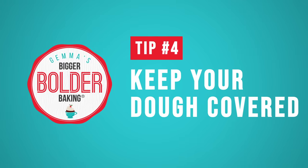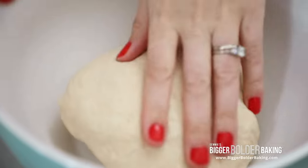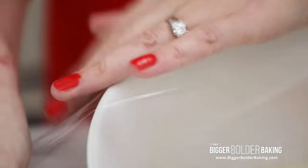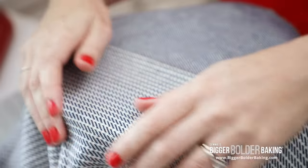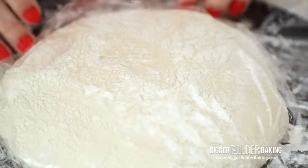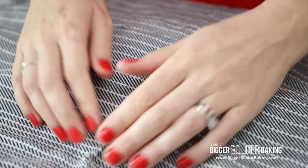Tip 4: Not covering your dough at all stages. Dough and air are actually not best friends. You want to keep it covered with cling wrap or some sort of cling film, and then put a tea towel over it. You don't want your dough ever to be exposed to the air because it can form a skin. If your dough forms a skin it's really difficult for it to proof and it can ruin your bread dough. From the moment you mix your dough until you're shaping it at the very end, always keep it nice and covered.